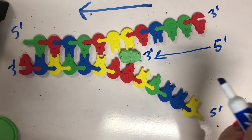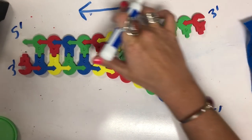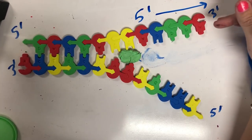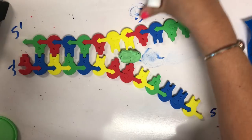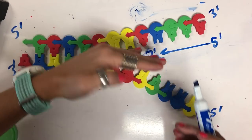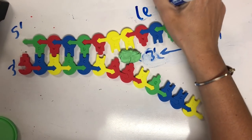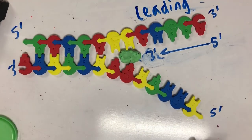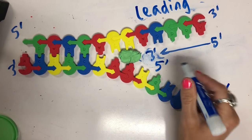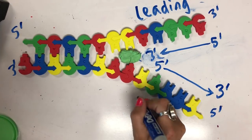A common mistake I see is that people take this existing strand, see the three right here, and think this side's a five, so here's going to be my lagging strand built in the opposite direction. However, that's not the case — it's whatever the new strand is. So this one is going to be built continuously. As helicase unzips, we can just keep building and adding to that three prime end. We call this the leading strand. Over here on this one, you have our five prime end, so our new strand is going to have a three prime to five prime direction — that is going to be built in the opposite direction of the replication fork. This is called our lagging strand.